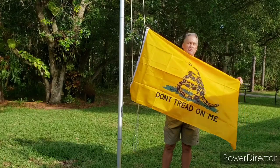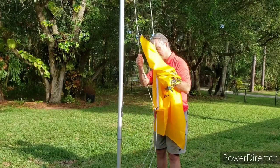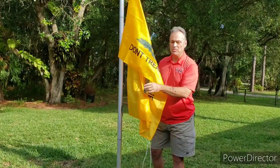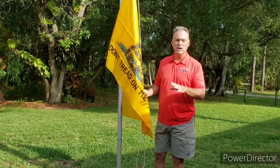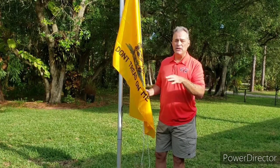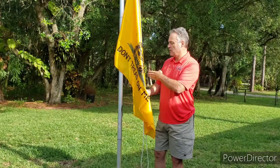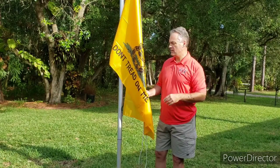Now I have the flag perfectly positioned. This flag is larger than our American flag, and we're not going to fly a larger non-national flag alongside the American flag — that just wouldn't be appropriate. We're also not going to fly two national flags together on the same pole, because one would have to be below the other, unless it is double rigged with a halyard on one side and a halyard rigging on the other — then you could do that. That would be no problem.